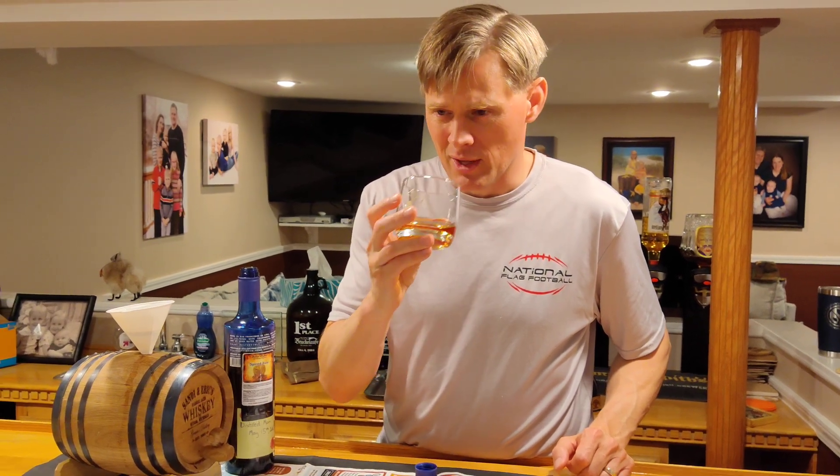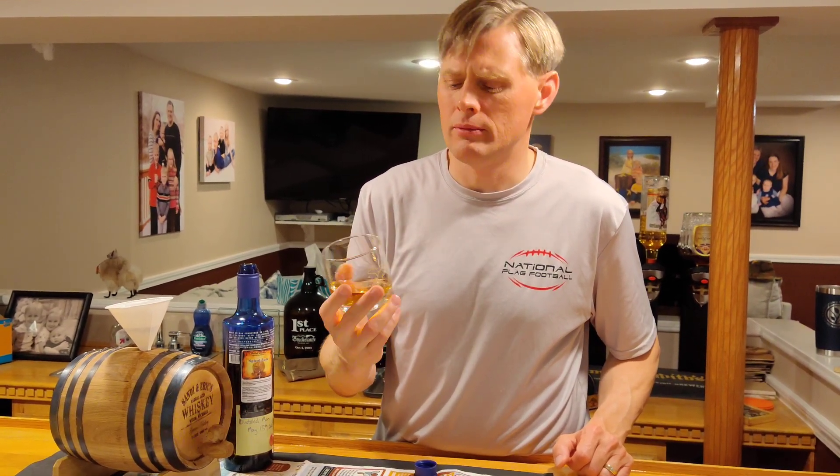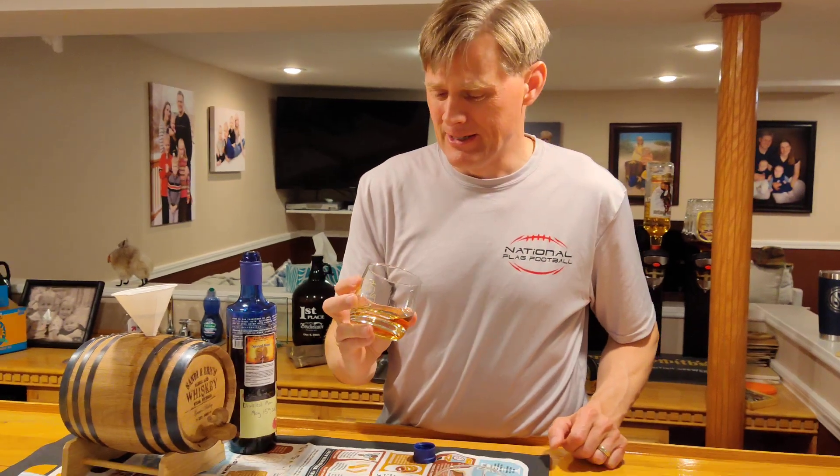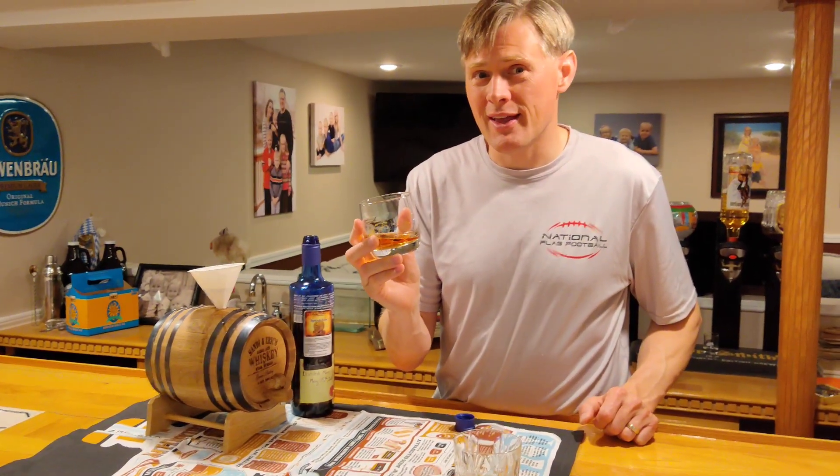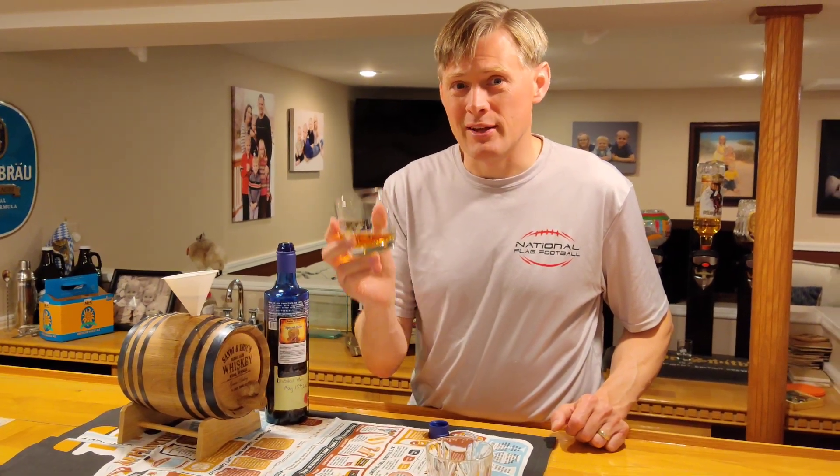Doesn't smell too rummy. Smells kind of like bourbon-y whiskey. Let's see if it tastes rummy. Honestly, not a lot different than the whiskey or the bourbon — spice flavor — but I would say if you like a whiskey-rum mix, it's probably darn good. So enjoy. I have one more rum to do in this little kit, and I'll let you know when that one is ready. Have a great day, and cheers.